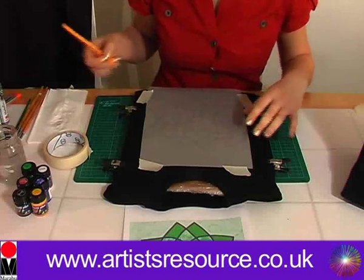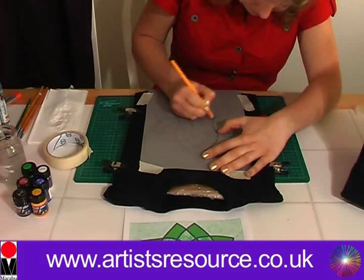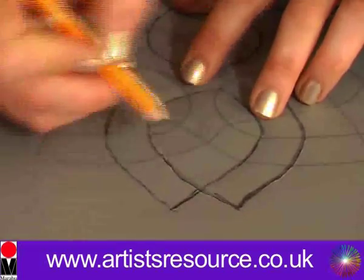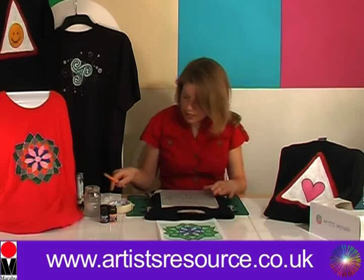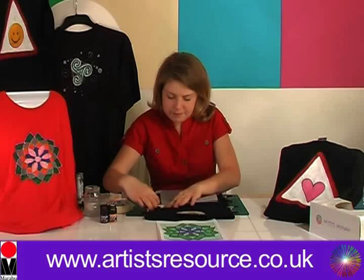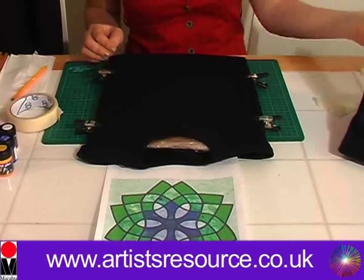So let's trace on this side now. You can press quite firmly — don't worry if the tracing paper gets a little torn. There we go, we're all done. Let's remove the tracing paper from the t-shirt. Wow, so there you go — it's all pencilled in there.